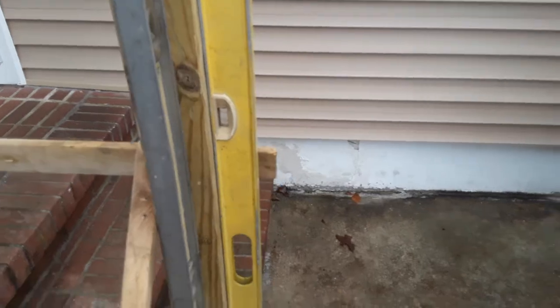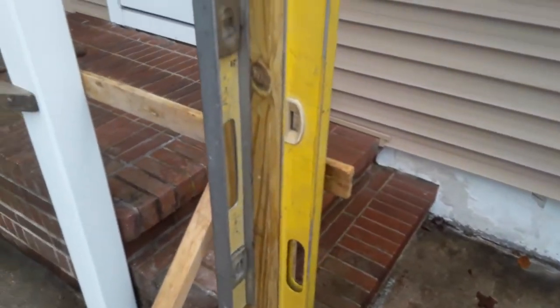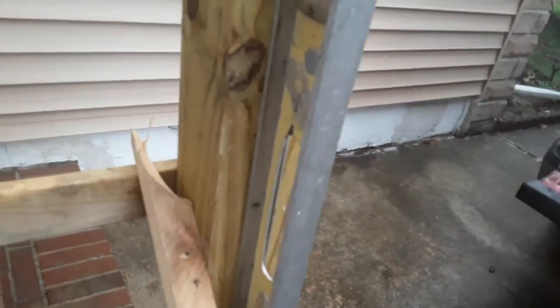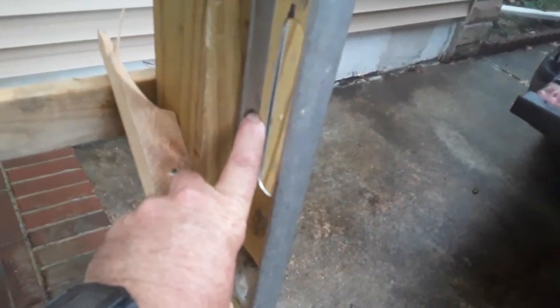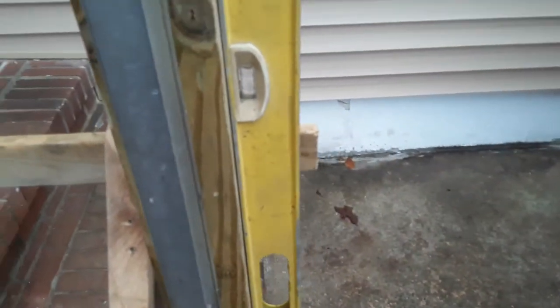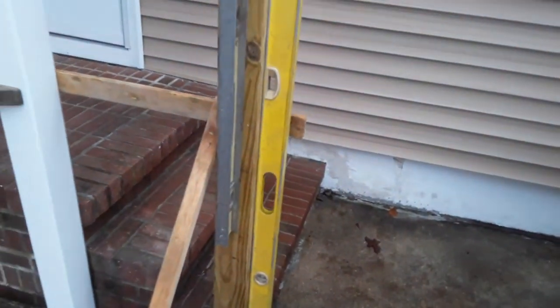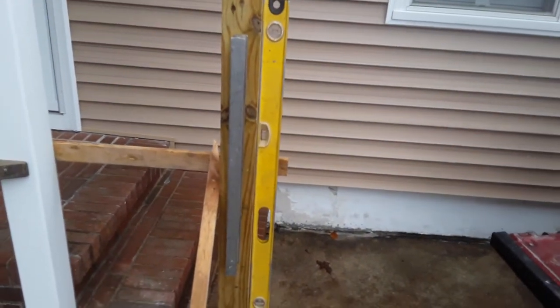Another thing I wanted to point out is how to modify a four-foot level — you can do the same with a two-foot level. I drilled a little hole in it and put a small screw in there. On this four-footer I've got a little screw in here that keeps it hands-free, which is handy when you're working by yourself.